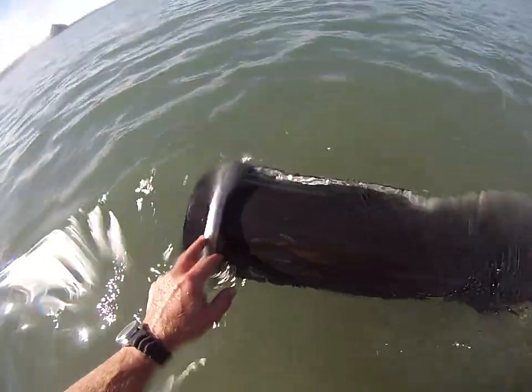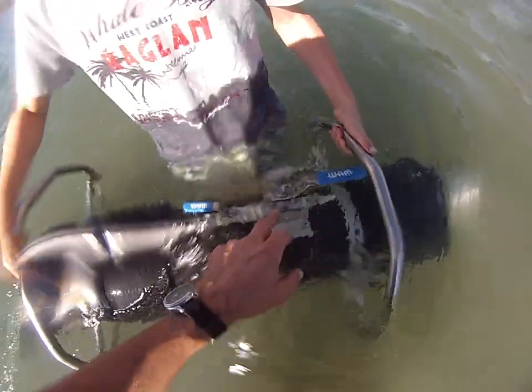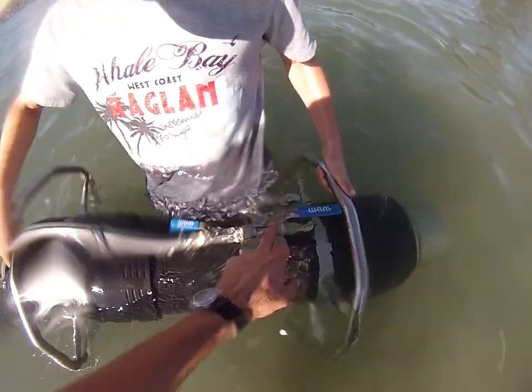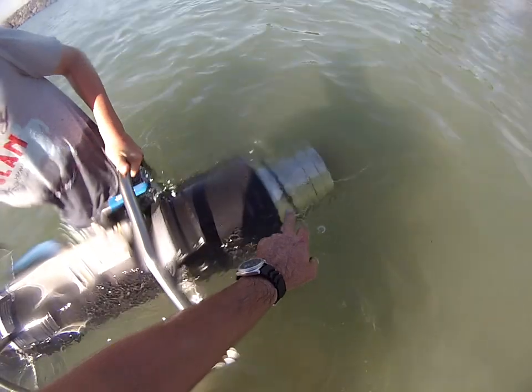We've got the Jetta Head here. Let's turn it around. We've got the reversal valve here, and the Jetta Head valve here. Swivel unit in here for the hose.